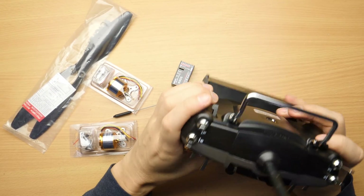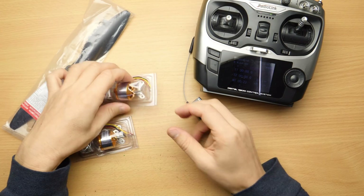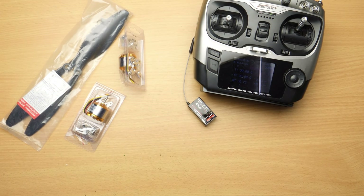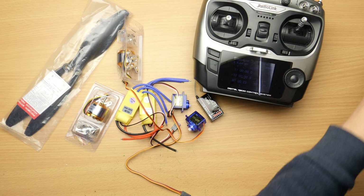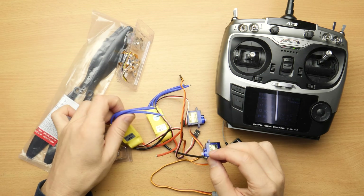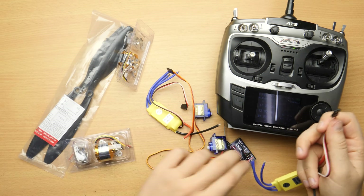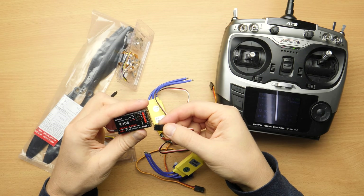The parts I have here are the Radiolink AT9 controller and the matching R9DS receiver, some brushless motors, some ESCs, some servos and some props for quadrocopters. But those could also work for a plane. Actually I have no clue what I am doing — it's my first try on RC planes, so don't take it as a tutorial, but I wanted to share it anyways.